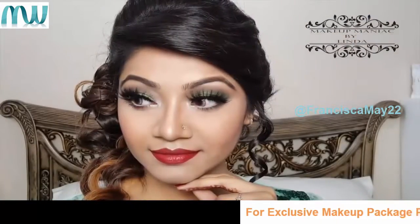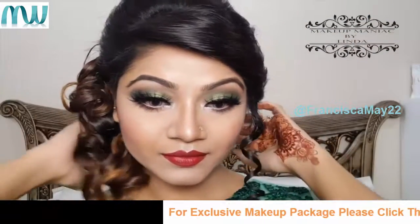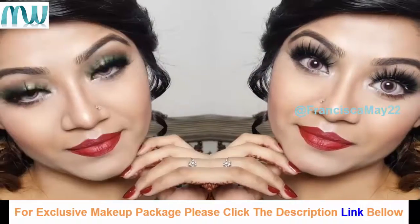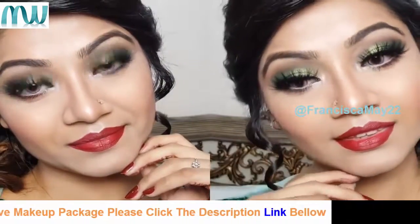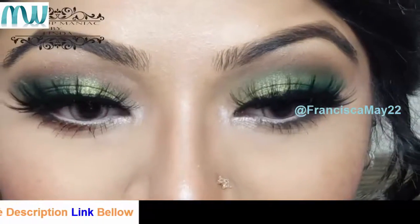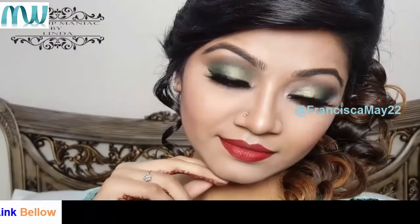Hey my loves, I'm Linda and I'm back on my channel with your request. Keeping the season in mind, I'm here with a makeup tutorial for this winter wedding season. For this look I have tried to keep it very glamorous and wearable for every party that you might attend. You can of course change and alter the shades of the eyeshadows or maybe lip color as per your preference.